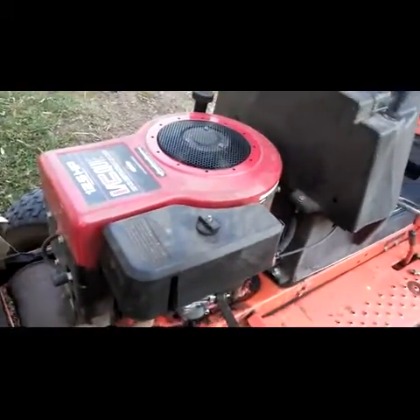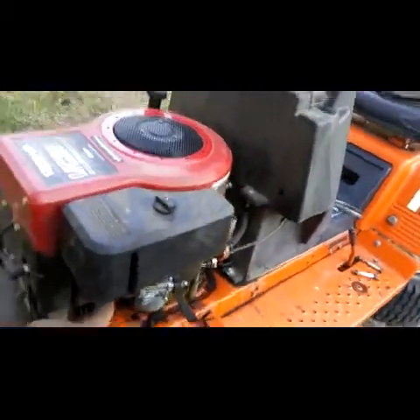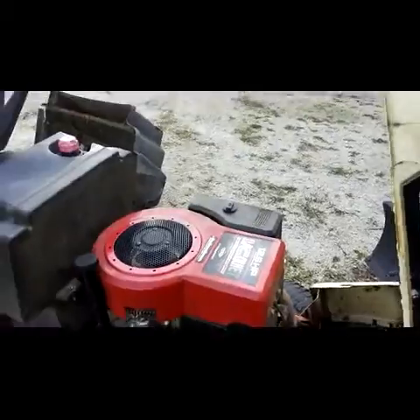This thing needs a new block because the valves and everything are bad. I don't feel like doing valve work, and I have a block in the back that has great valves. I'll just have to put my piston, rod, and crankshaft in, and then we should be good to go.